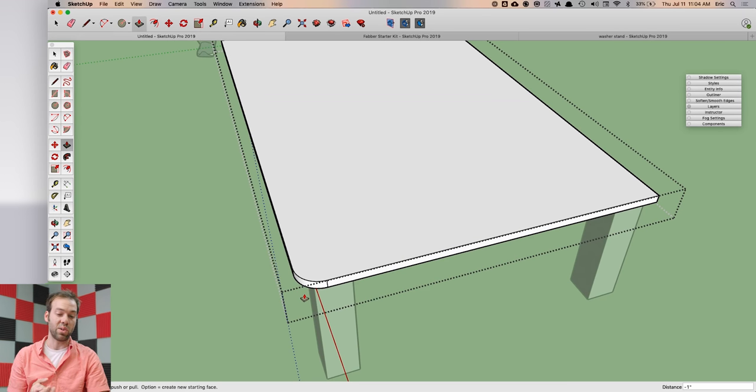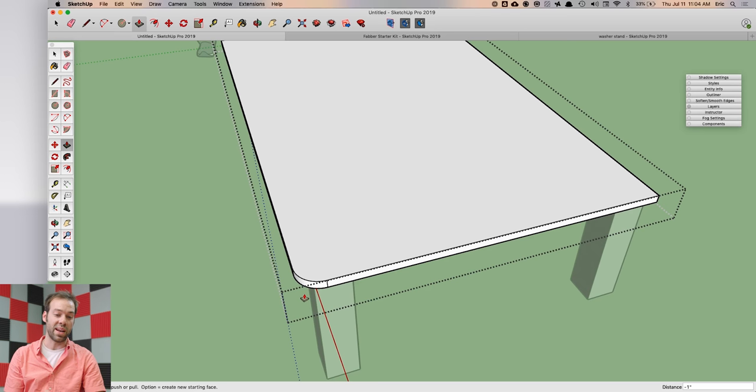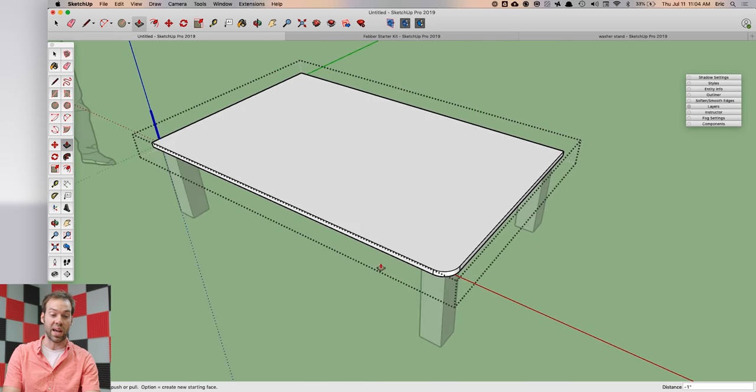You can set this table up so that you do one corner on one side and that will copy on all four sides of your table. This is a way to model a little bit smarter to make your job easier as your model gets more complex.